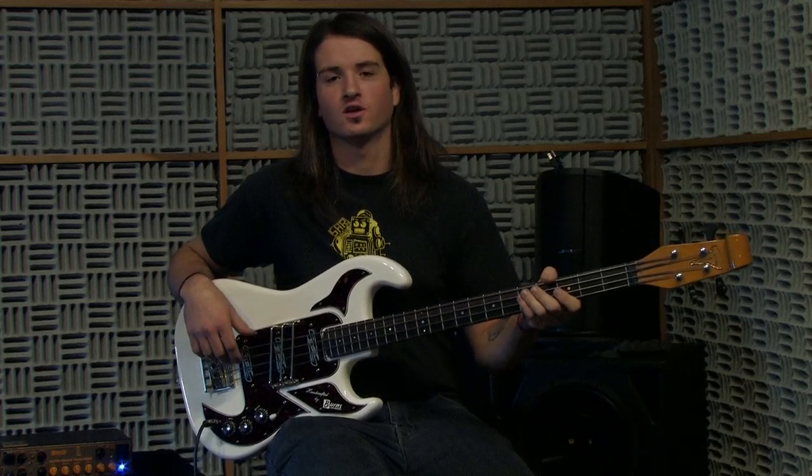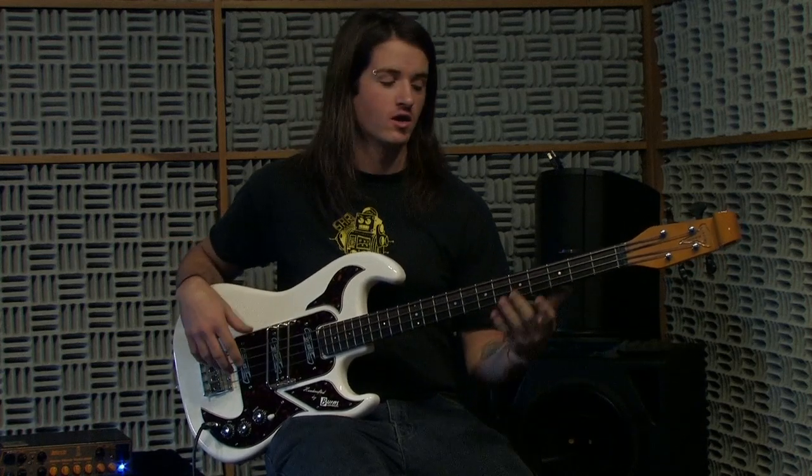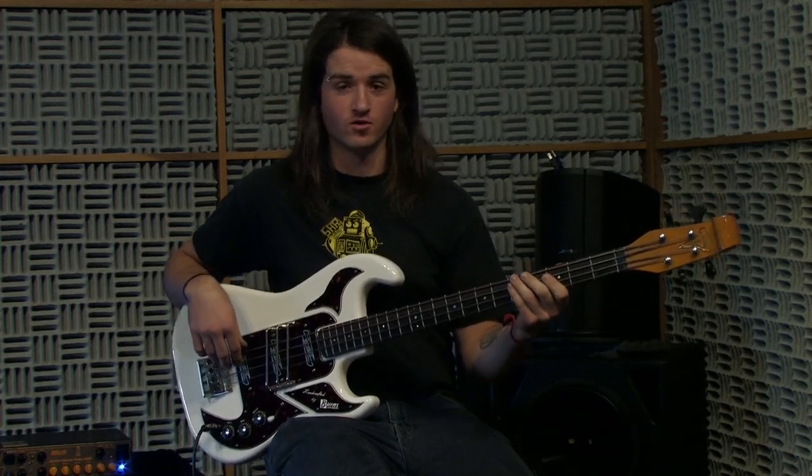Hey guys, my name is Agewell Anderson and today I will be playing a shadow bass from Burns of London. I'm going to start off by playing a little bit of fingerstyle for you.